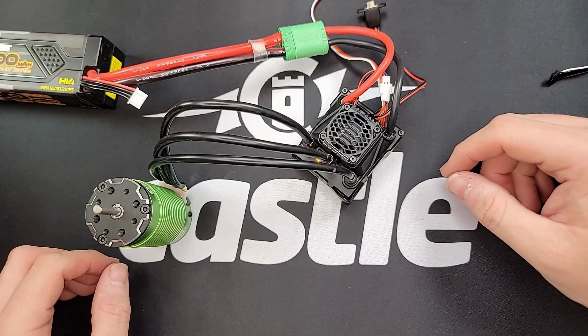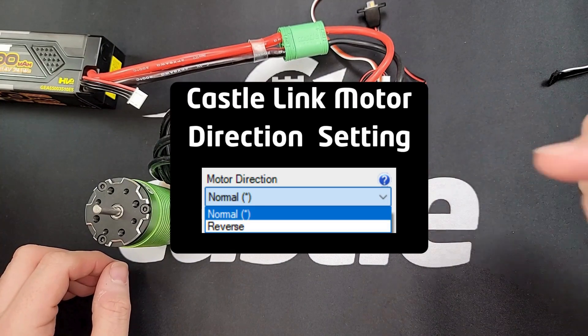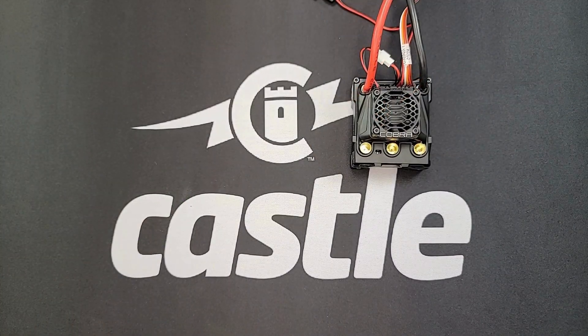Or if you have a Windows PC and the CastleLink USB interface, there's a setting you can change in the ESC from either normal to reverse or reverse to normal. Thank you for watching this episode of Castle Tech Tips. Be sure to subscribe for the latest content, and if you have a suggestion for future videos, please feel free to leave a comment below.